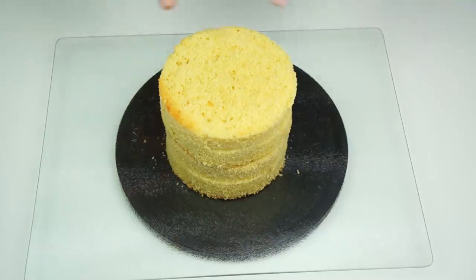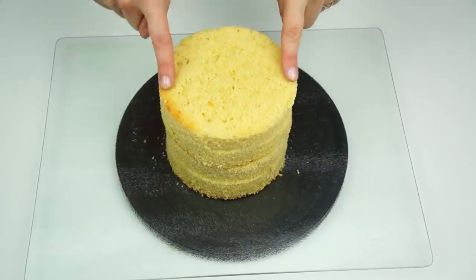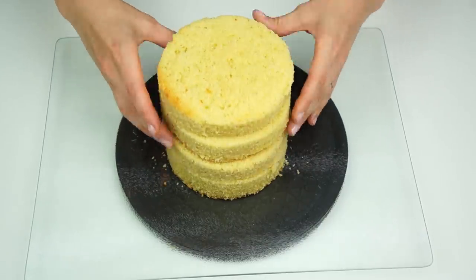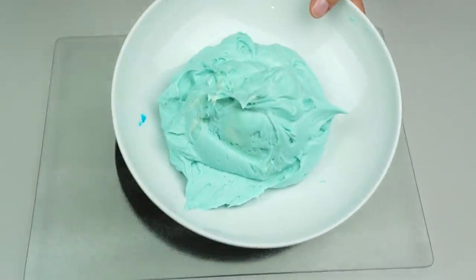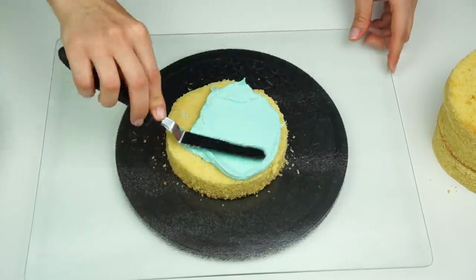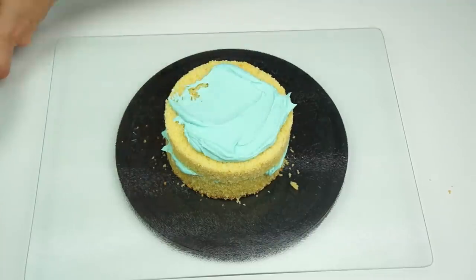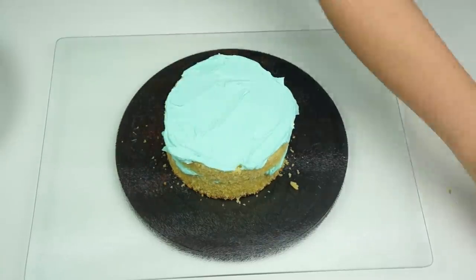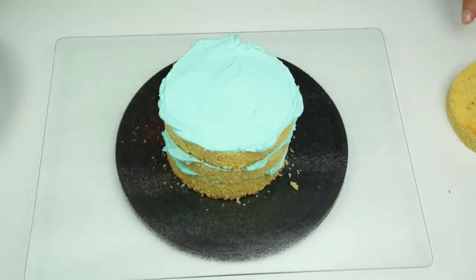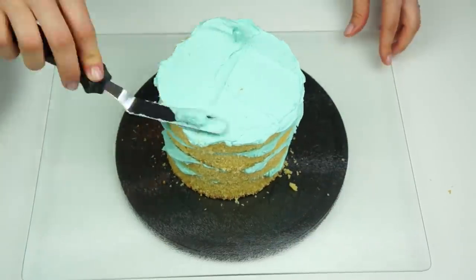I first got my sponge cake — this is a five inch sponge cake, five inches across and five inches in height, divided into four layers. I've also got a batch of vanilla buttercream colored in a light blue using Wilton azure blue, and I'm going to use this to fill and cover my cake in its first layer of buttercream. I do have a more detailed video on the channel showing how I fill and cover cakes in buttercream, linked in the description below.